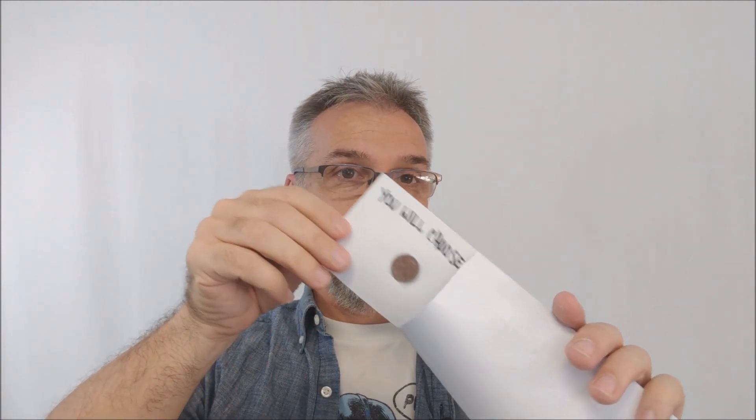If they choose the penny, the dime is still inside the envelope. Again you'll tear it off, open it up and pucker it. Now I'm going to reach in, grab the postcard, and pull it out — leaving the dime inside. Put the envelope down to your side because it's essentially empty at this point, and they see the card that says 'you will choose the penny.'